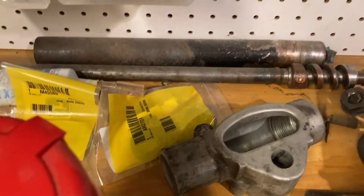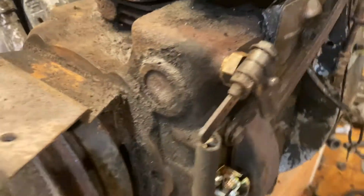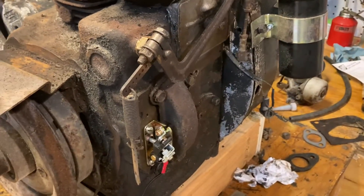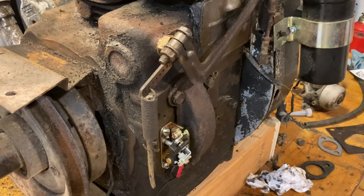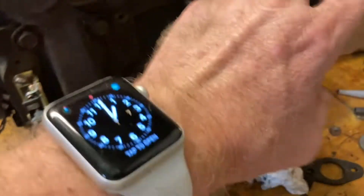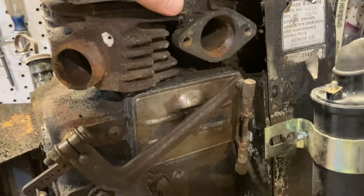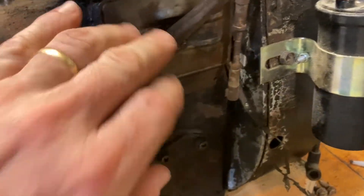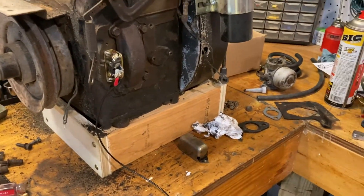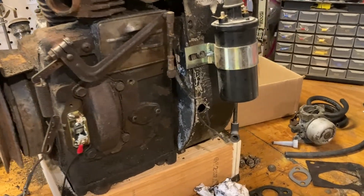I also got into this — this was the engine in that tractor. It would turn over but I just couldn't get it to actually start, so I'm doing a refresh: points, condenser, new coil, resurface the head, new head gasket, new carb. I adjusted the valves — they were actually in pretty good shape. I'll also adjust the governor, following the script that Norm from I Save Tractors was doing on one of his videos.